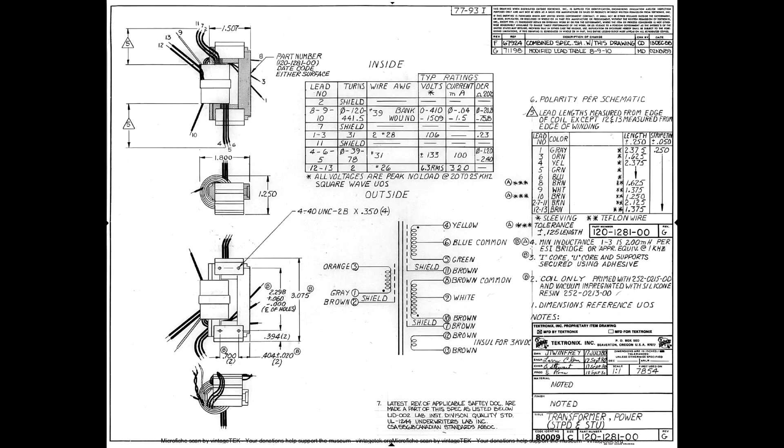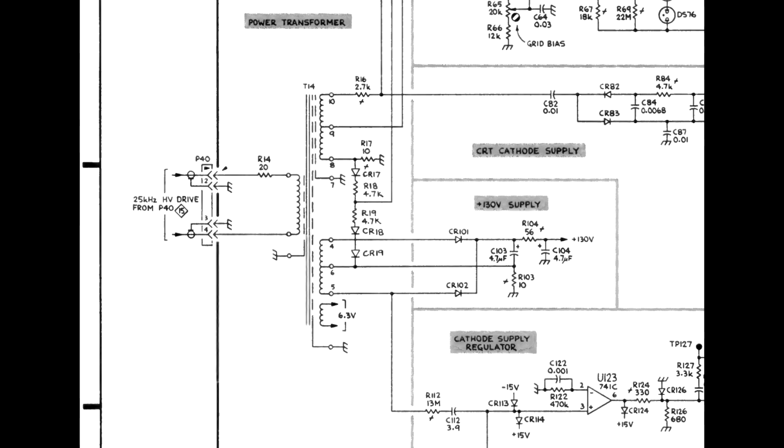The spec shows the primary inductance of T14 should be two millihenries, but it will only measure this when all the loads on the secondaries are removed. This is done by unsoldering the thin brown wire that goes to a standoff connected to R16, a 2.7K resistor, and unsoldering the yellow, green, and blue wires from the PCB, noting the position of each. The remaining load on T14 — the CRT filament — is already disconnected.